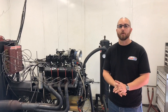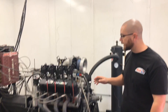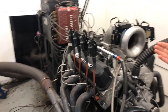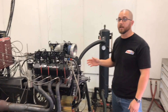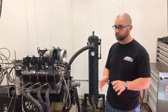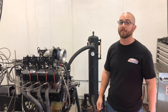Hey guys, it's Toby with Coast High Performance again. As you can see, we've got the Holley Hi-Ram 351 off. We've got an Edelbrock Super Victor EFI on with a 90-degree elbow and a 102mm throttle body, which is the same throttle body we had on the Holley Hi-Ram. Both of them are port matched to the AFR heads, so we don't have to worry about different runner dimensions. So we're actually going to test it out and see what it does.